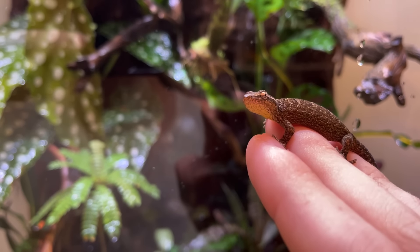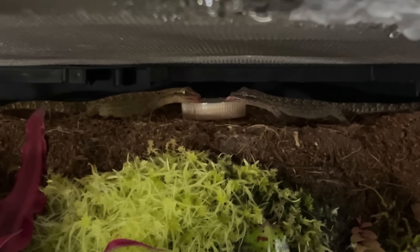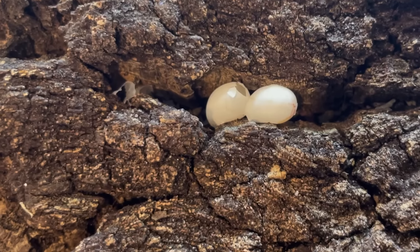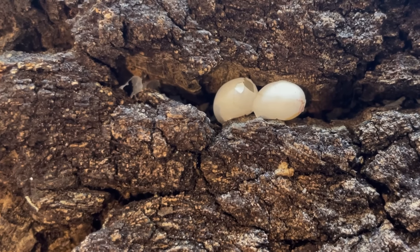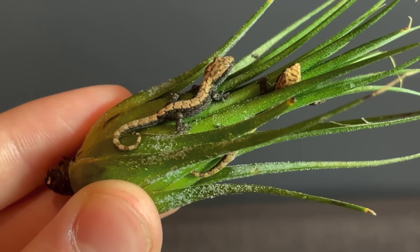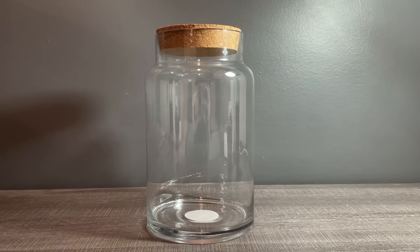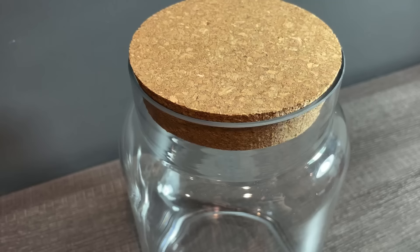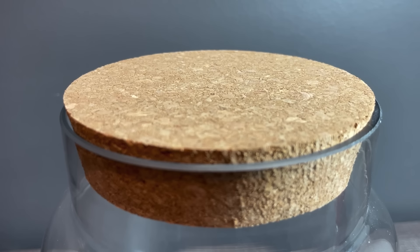This is a morning gecko and this is my paludarium. These guys have been living peacefully here for a little while now. They've been laying eggs like clockwork, and a few days ago two of them decided to hatch. So in this video we're gonna build them a temporary home with this — a glass jar. I know it doesn't look like much now, but just hang on for a little bit.